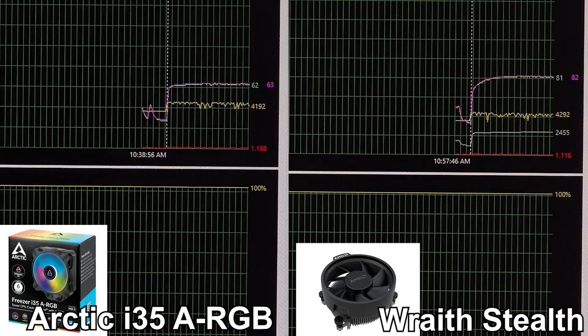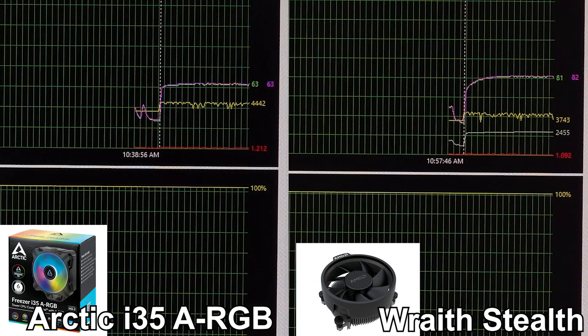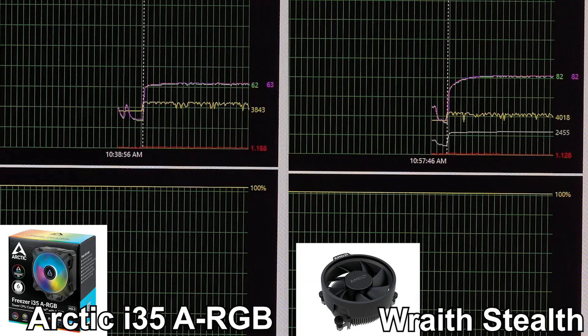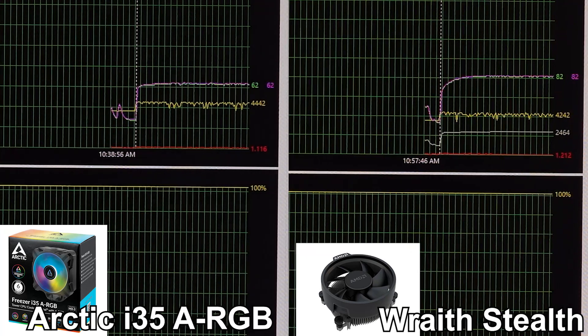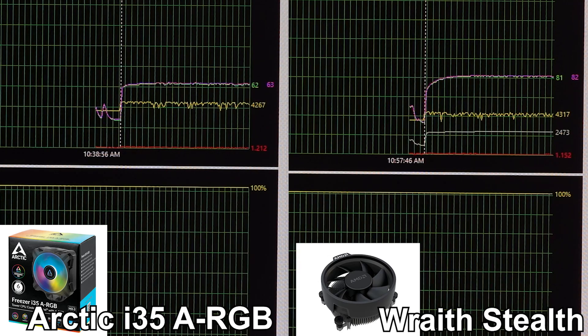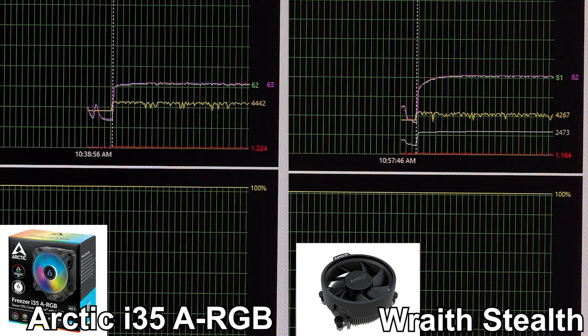Switching over to the Wraith Stealth cooler, we saw things change just a little bit: the Wraith Stealth settled in at 82 degrees Celsius, and that clock speed settled in around 4100 to 4200 megahertz.